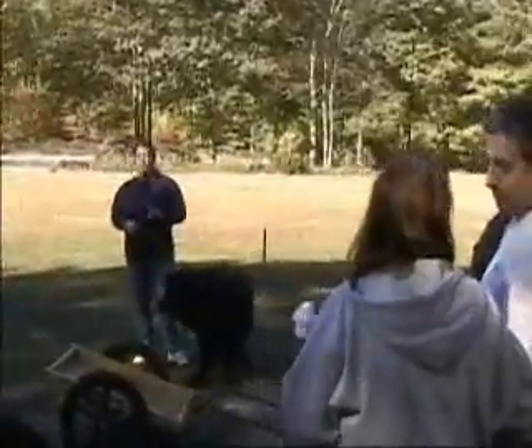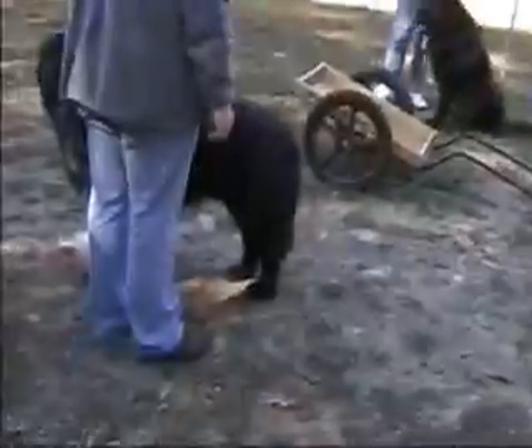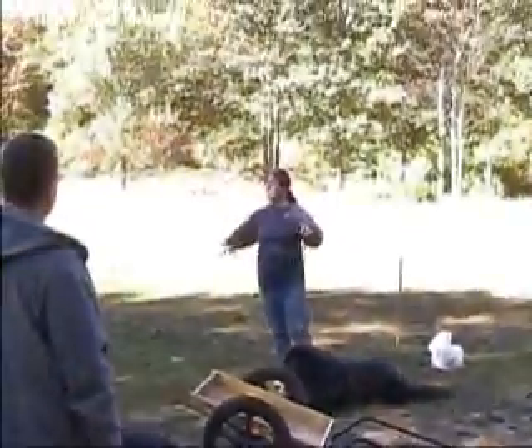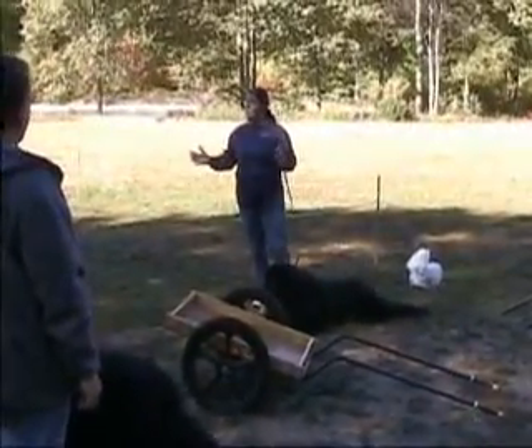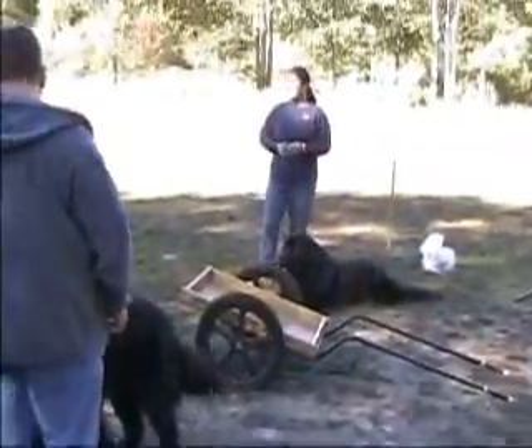We occasionally hold a winter test, but we use sleds with shafts on them. Some people will use a travoie, like the Indians — the drags behind. There's lots of different options, like a four-wheel wagon, which is hard to back but it's nice for parades or giving kids rides.